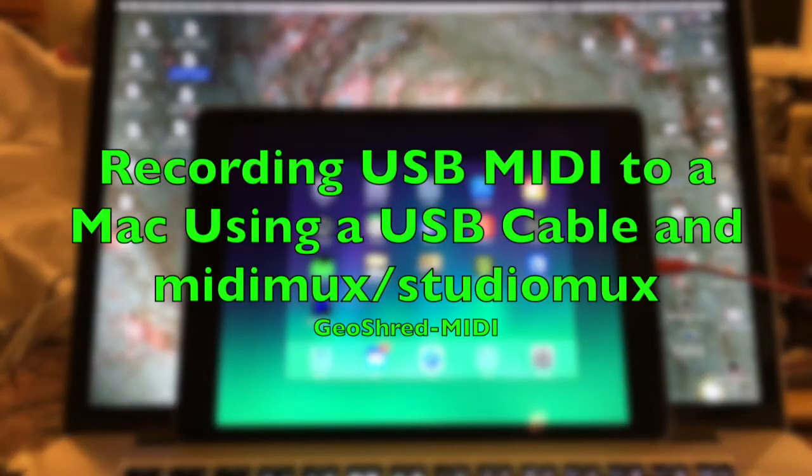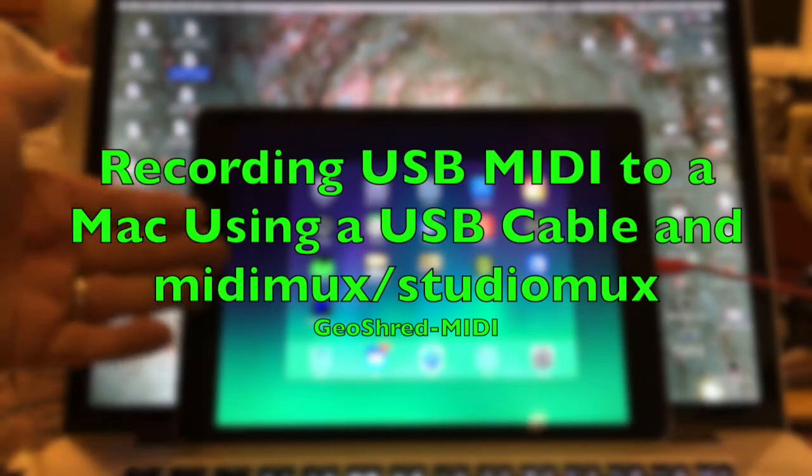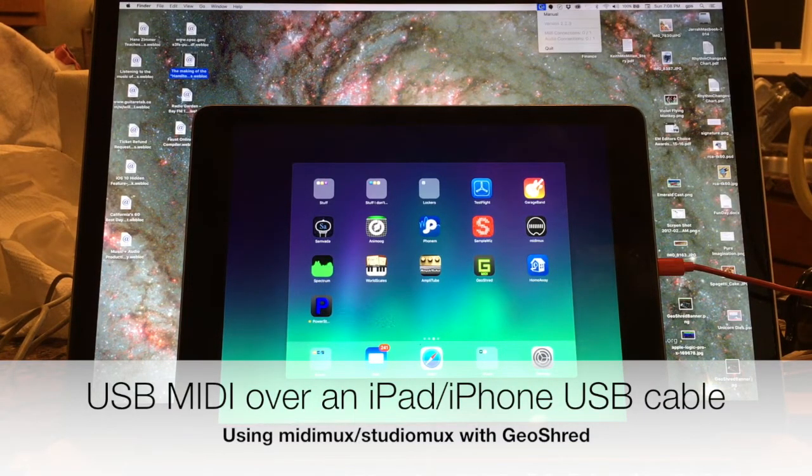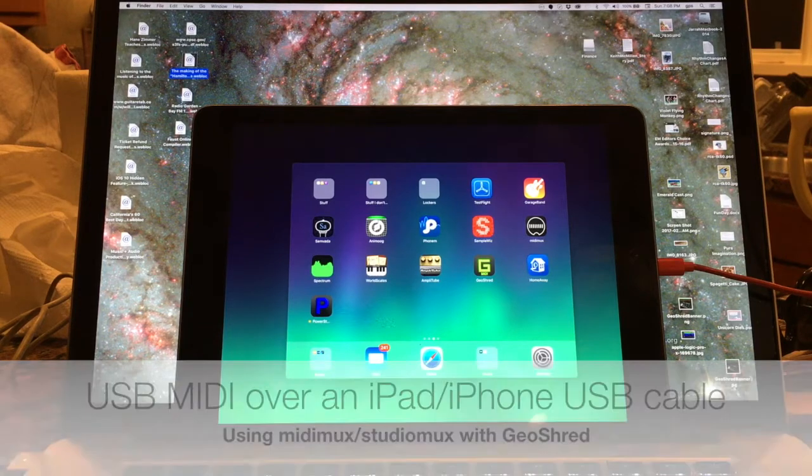Let's take a look here. So first off, I have my iPad connected via USB cable directly into my MacBook. And as you can see on my MacBook, I'm running the MIDI MUX server.